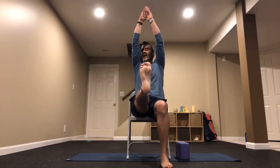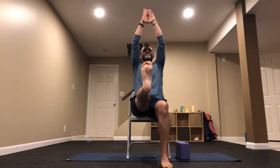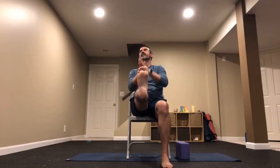Then onto the other side — left foot up, bring it up and hold it. Inhale as we reach, exhale, bring both hands to the outside of the left hip. A total of five here, just moving at the pace of your breath. Finishing with an inhale and an exhale.